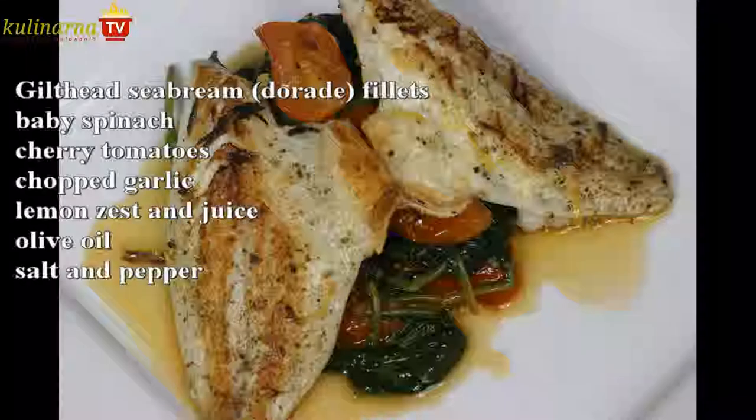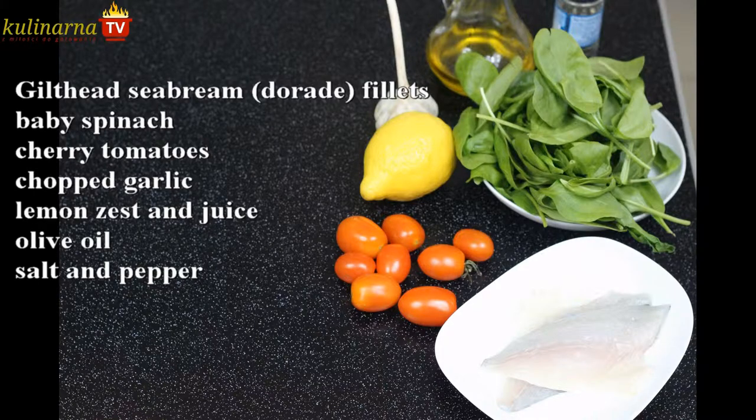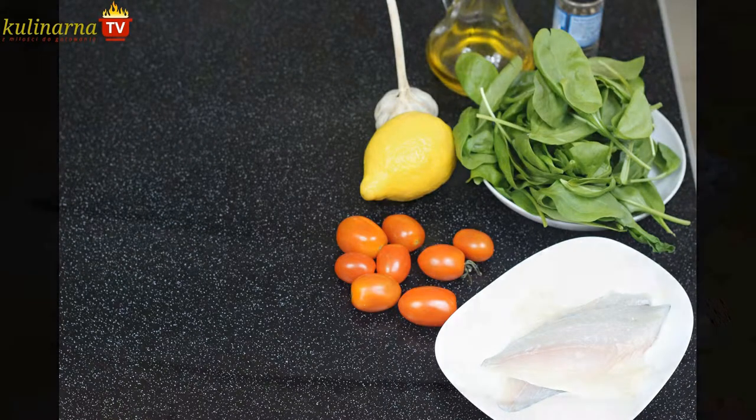Gilded sea bream is a wonderful fish to cook, whole or filleted. Today we will accompany our fillets with refined spinach.